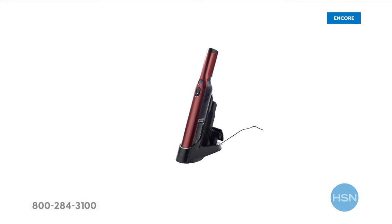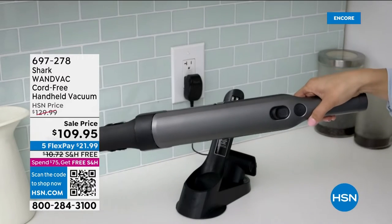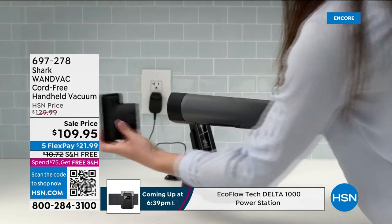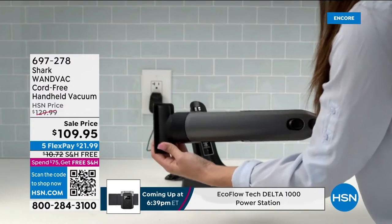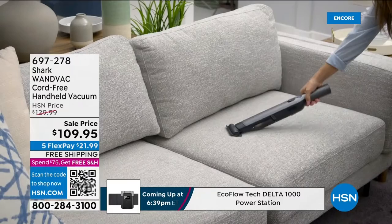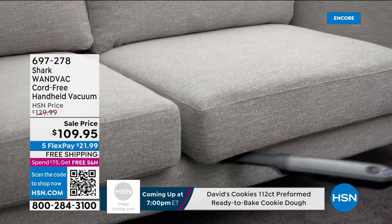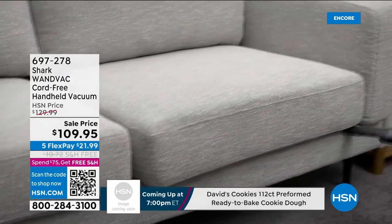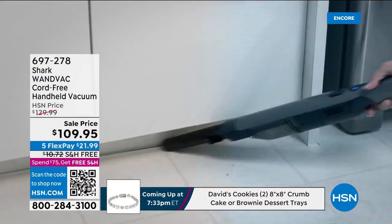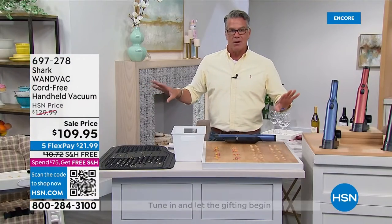I can easily say, with no hesitation, top five items all time ever purchased from HSN — it might even be top three. I love this item. I love a handheld cordless vacuum. I make a lot of little messes. My son gets home from school and we eat right in front of the big screen TV — we always leave crumbs wherever we go.